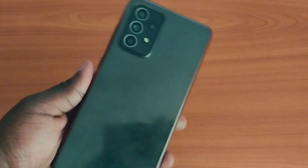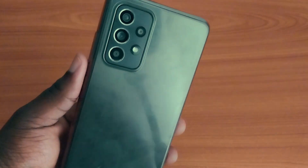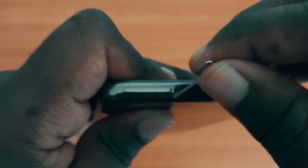So I just got the A52 and I was checking the device out, looking at its frame, at its body, and I decided to check out the SIM card tray and I see this abomination.